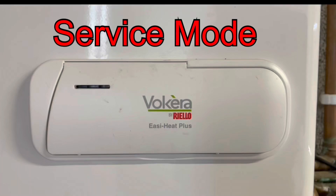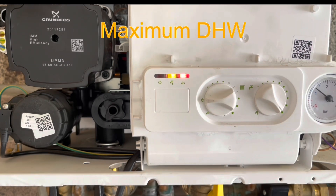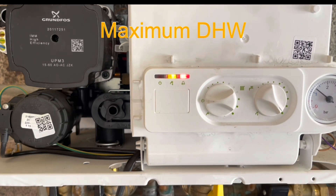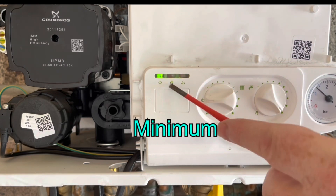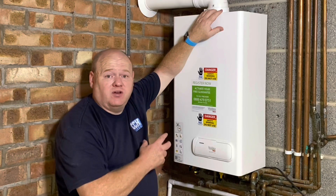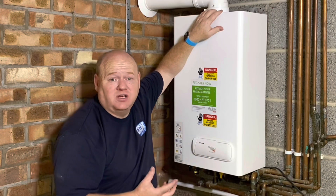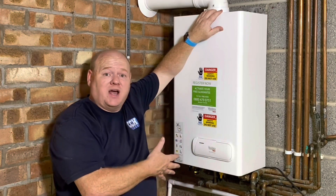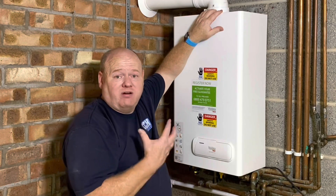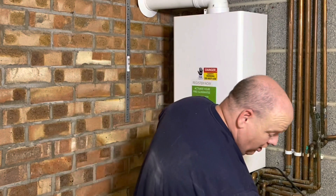How to put a Viessmann boiler into service mode - put it into maximum for heating, maximum for domestic hot water, and then also minimum for your flue gas analyser. My name is Alan Hart and in today's video, a really short video to show you how to put the Viessmann Easy Heat into service mode for your flue gas analyser - high and low - so you can get the correct readings when you're going to do a service on one of these boilers. I also wanted to show you about the importance of doing a service correctly.